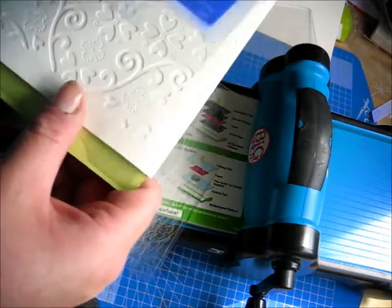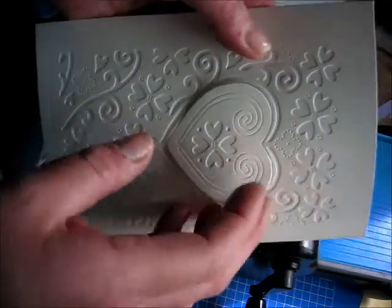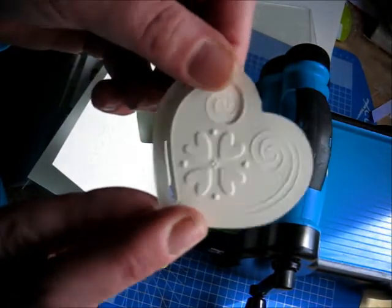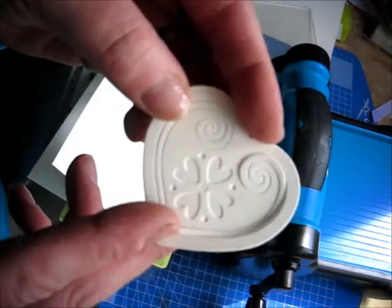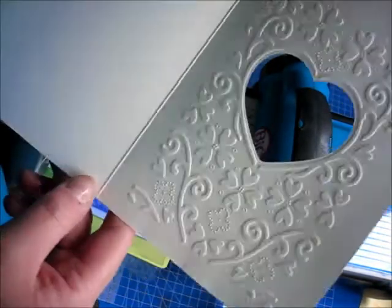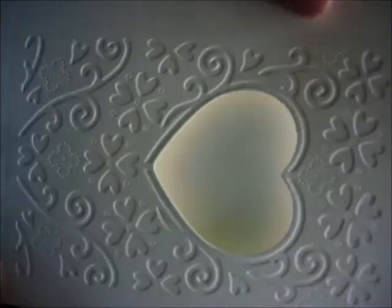If we open this back up now and take out my card blank, you can see that little heart just pops out. You can see the embossing in there and it debossed on that side as well. So there's my card blank embossed on one side — which is the side I like to use and the one that's in the gallery on Do Crafts — and the debossed side as well.